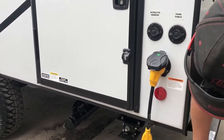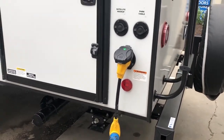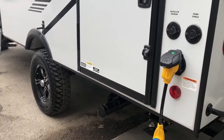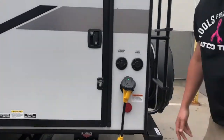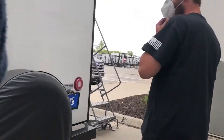It doesn't come with a hose. You spin this off — pull that off and everything's going to fly out, so be careful with that.